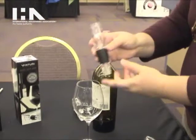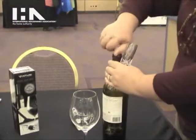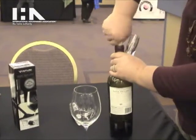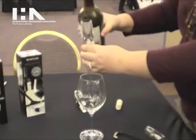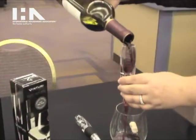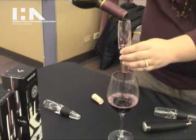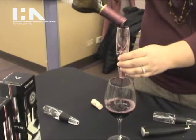It uses the exact same patented aeration mechanism as the original Venturi. To aerate your wine you simply open the bottle, pour your wine through, and you have perfectly aerated wine in the time it takes to pour it through the Venturi.